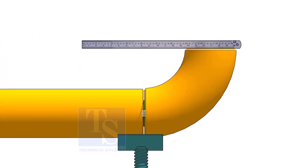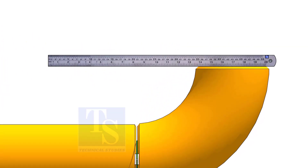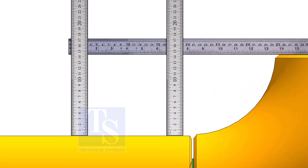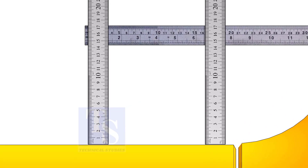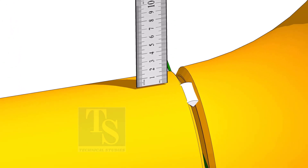Hold a scale on the top of the elbow and measure the distance. Tack weld on the top and bottom side of the joint.